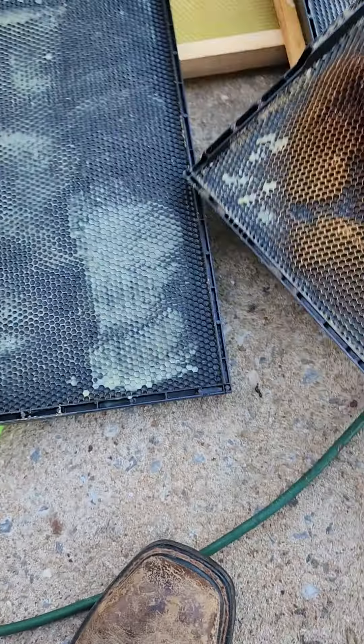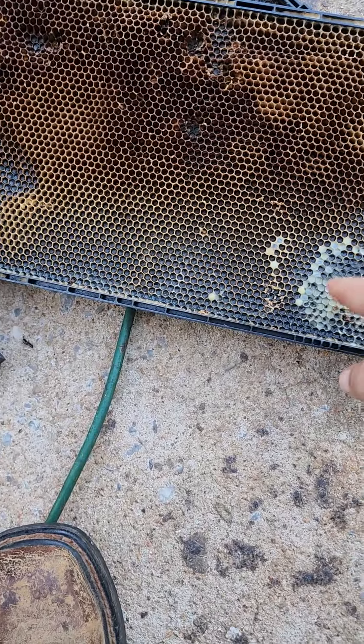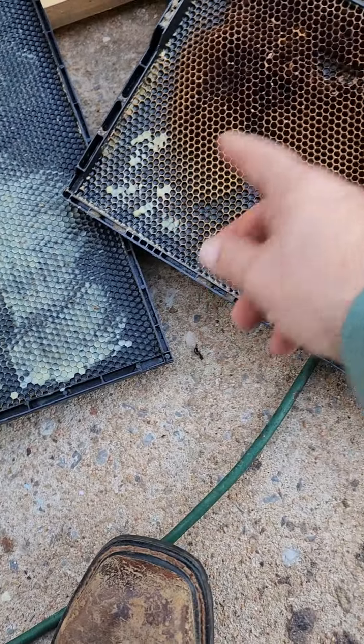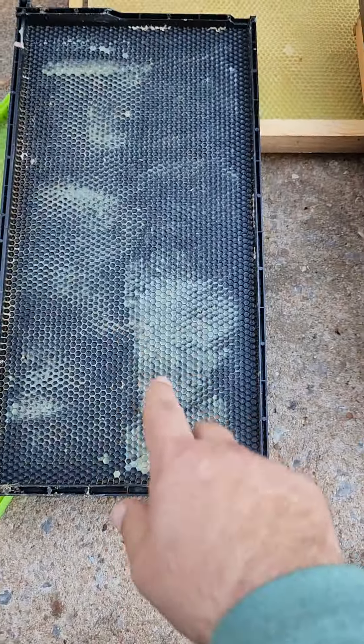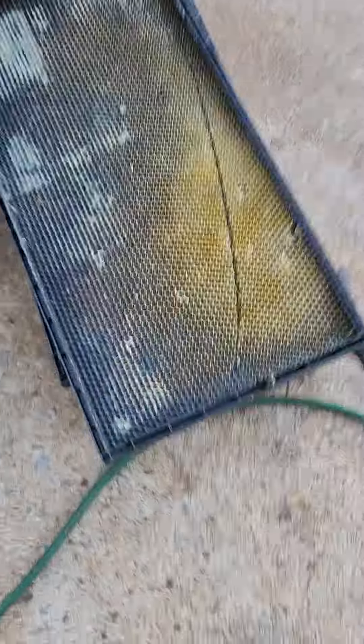This one here — you can see they have a little bit of drawn comb, so we took it out, let them finish it up. But over here in the corners we put a little bit more wax on it. This one's a little thick on the wax, but it's all right, it's not going to do anything. There's already a little bit of comb drawn.